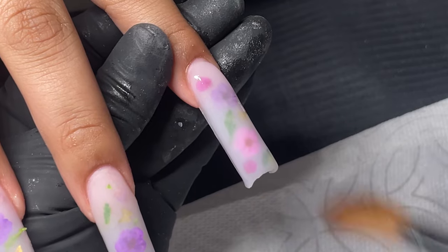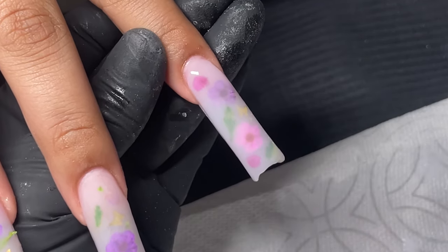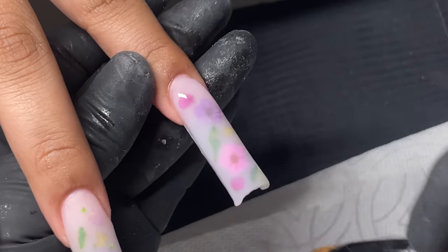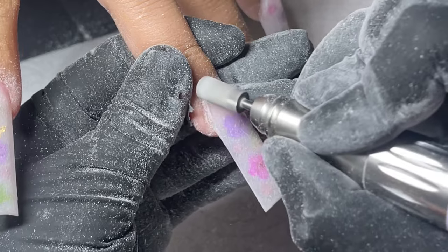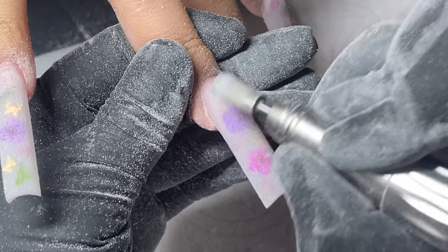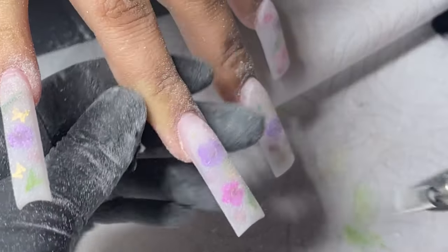I didn't record the filing process, but if that's something you guys are interested in seeing, definitely let me know and I will make a video. Once we're done with that step, I go ahead and use my carbide bit just to seal the cuticle, making sure there's no lifting. I feel like this is really the key — it has to look like it's growing out of their nails.